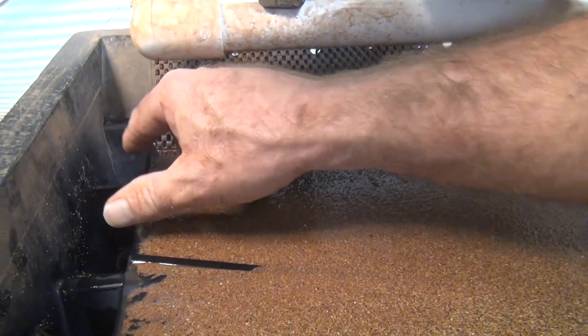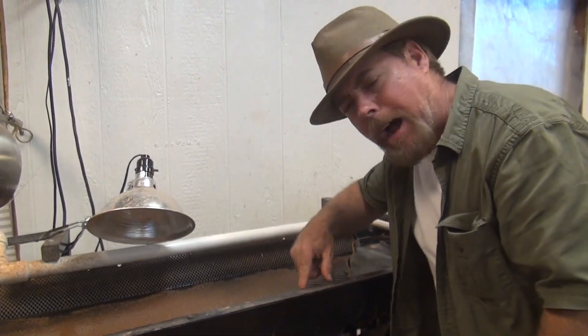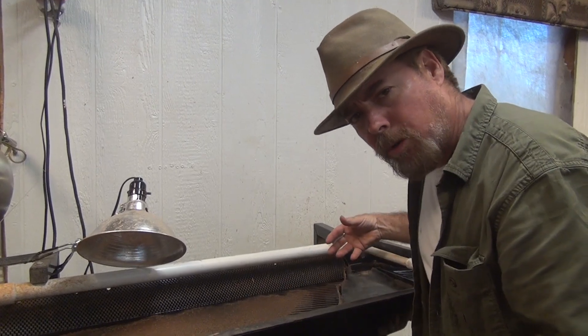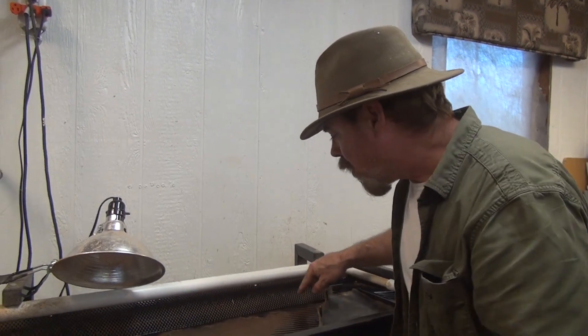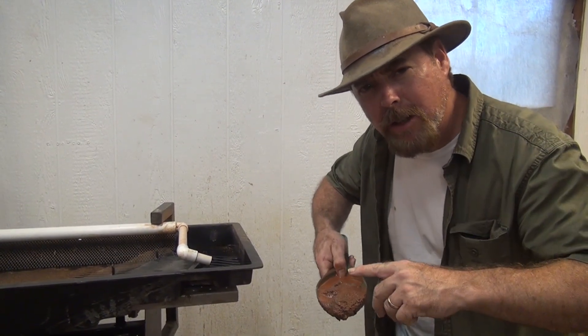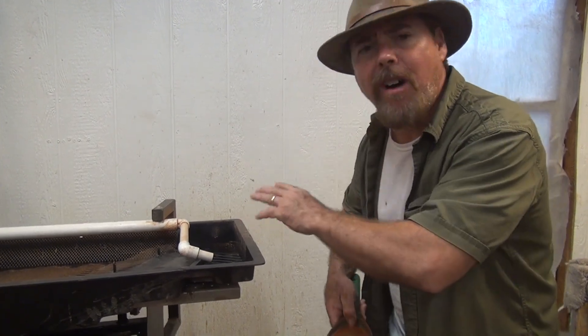Ports one and two are the ones you're worried about most. The number three port and the trough are mostly going to be trash. In the trash trough, you have a series of pockets — if you have a classifier on there, any large gold too big to pass through will travel into there. On newer units without a classifier, large gold will simply walk straight across into the number one or number two port. The material size you should run is about 20 minus, no more than 50 minus. If you've got an older unit with a screen, it'll classify for you.